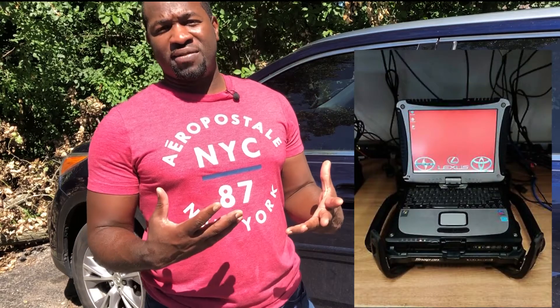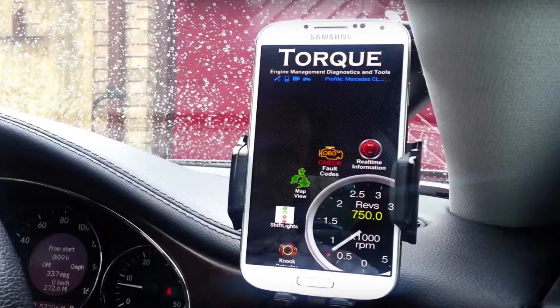You can scan whatever you want, and you don't need the expensive scanner that's $500, $1,000, or $1,500 like a dealer-level one. You can buy a simple Bluetooth scanner and use your phone with an application to scan your car.